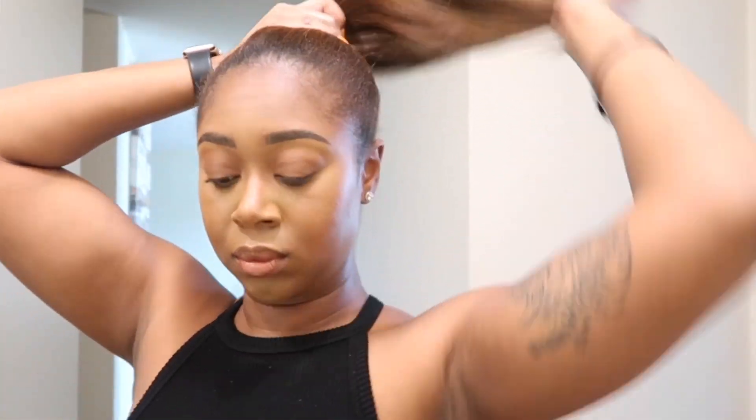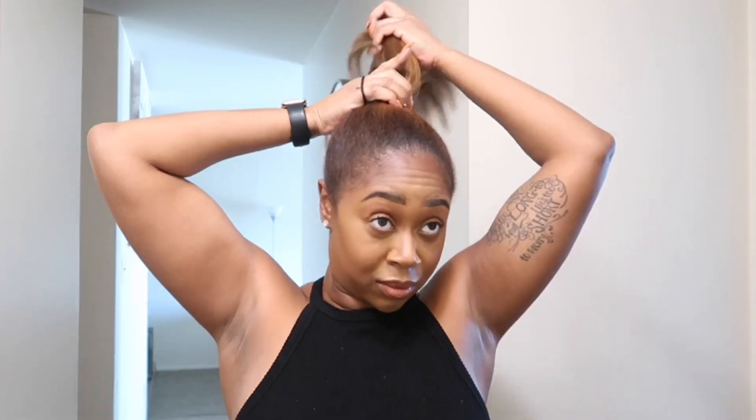Now I'm going to comb my leave-out and go ahead and put my ponytail holder on it. You can lay your edges down — whatever you want to do. But I think this makes such a cute, sleek, high pony. Like you can't even tell there are clip-ins, and it's just so versatile, so cute, so full, so luscious. I absolutely love this hair like nobody's business.